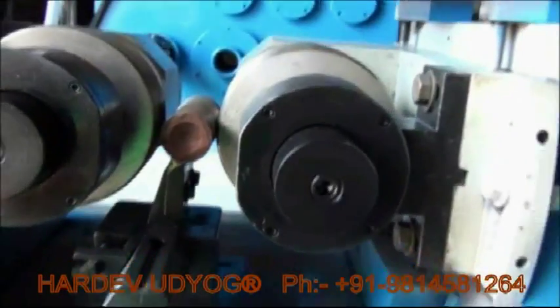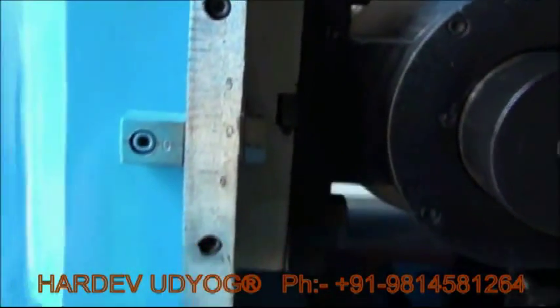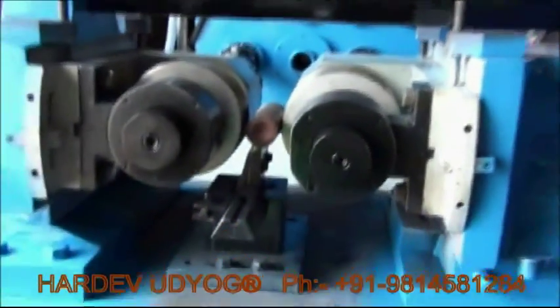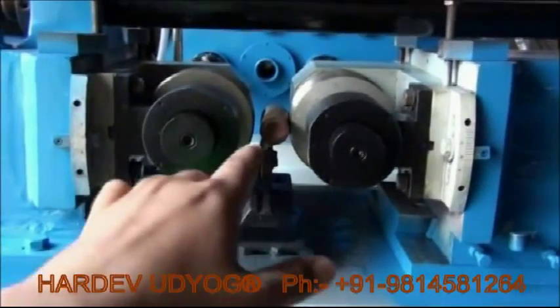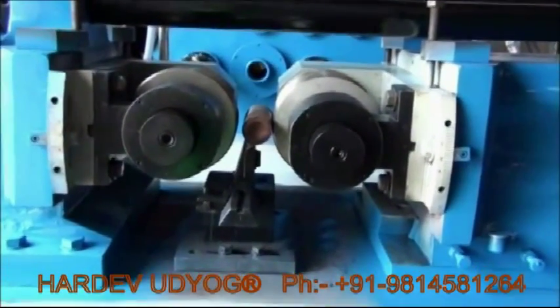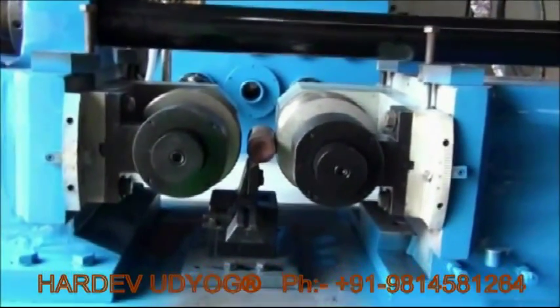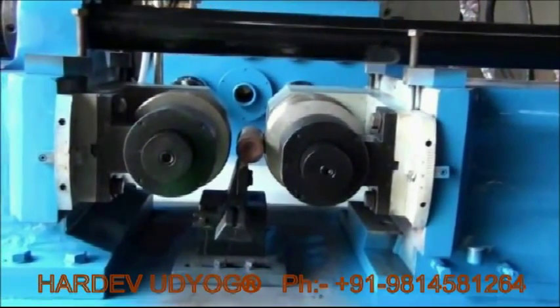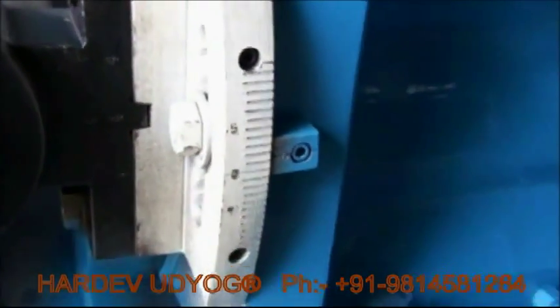For proper measurement, helix angles are provided here, plus here, plus here. Make sure when you load your profile it should come in a straight line — from this point to this, to your job, to this point. It should be straight. If it is down, you will not get a good finishing. If it is up, for through feeding, make sure these settings apply a single line to get a good finishing and a good thread.